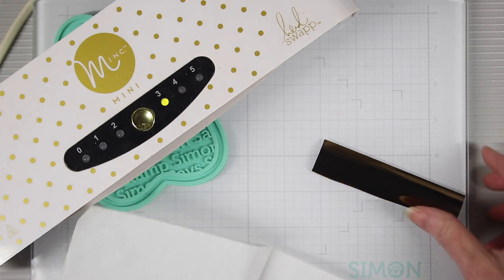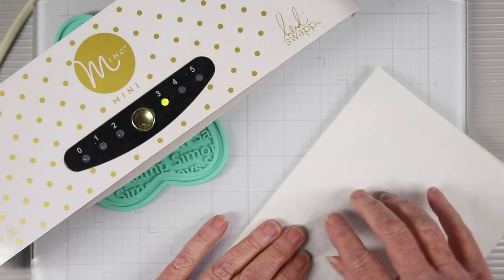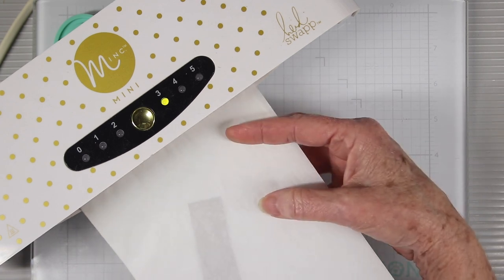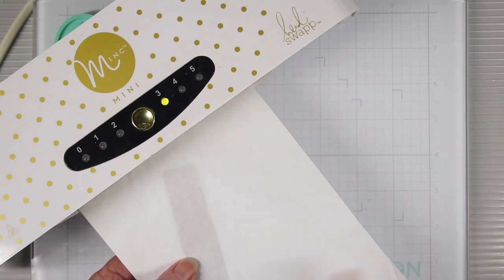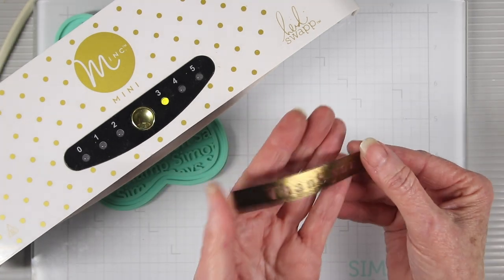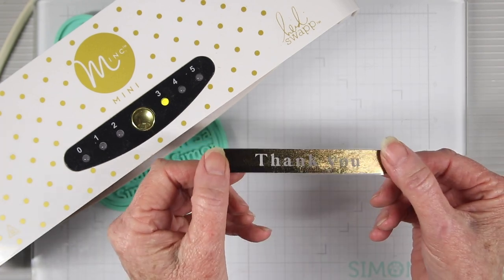I've misplaced my carrier sheet and found that cooking parchment works just as well, so I'm going to place this inside and feed it into the mink machine. Be sure not to pull or push your paper too far into the machine — just let the machine pull it in itself. Once I've removed the film, I now have a foiled sentiment strip that I can add to my cards.